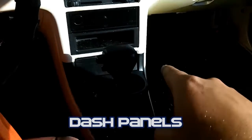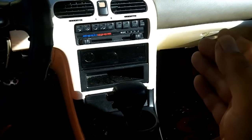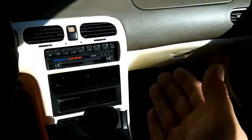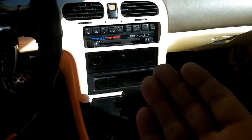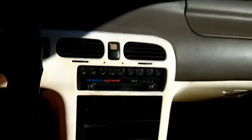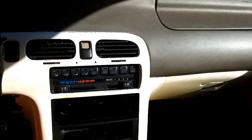Today I will be removing the center console dash area and removing the dash panels because I will be replacing them with panels I got from the junkyard. I am tired of the white — I never completed the white interior. It does look fairly nice when the paint's new, but I did a bad job on the paint. As you can see, it has not held up very well, and I did that about ten years ago.